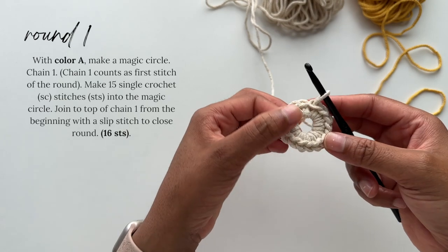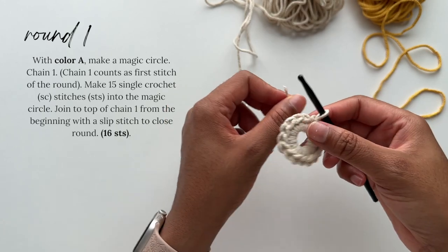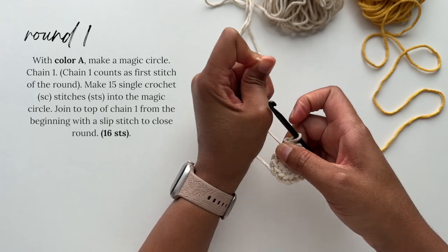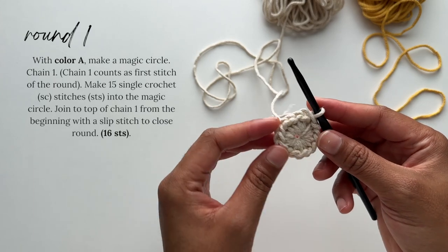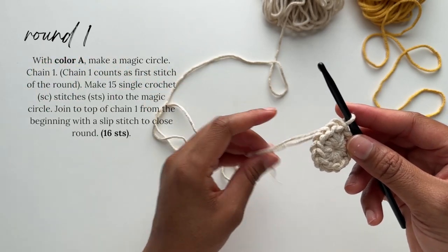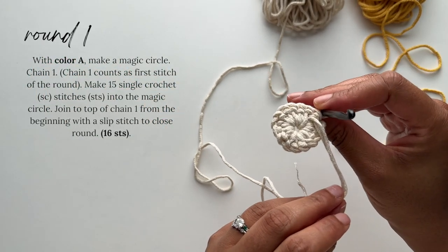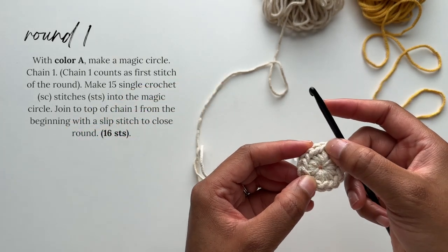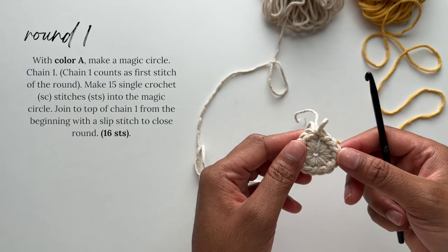From here we'll close that center circle by grabbing the tail we left at the beginning and gently pulling it until the circle closes up. Be careful because you can break the cord and have to start over, so just gently tug at it until the stitches close. We'll leave the beginning tail out because we may need to pull it again as we're working if that center circle comes loose.